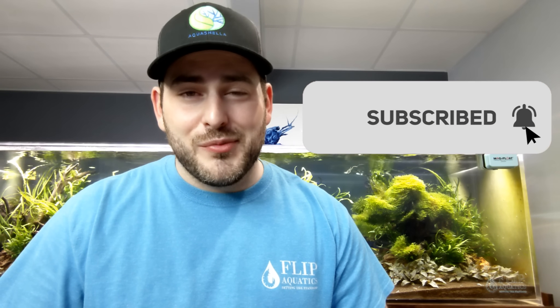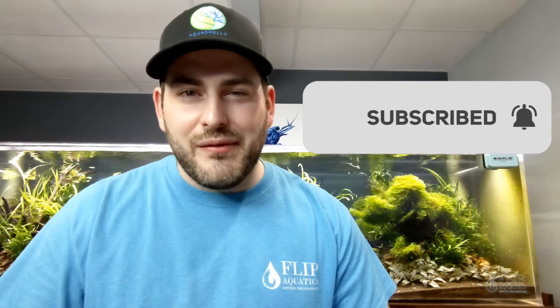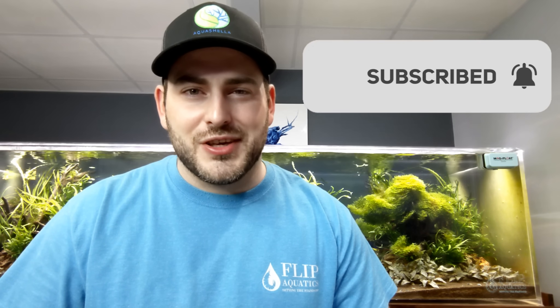What is going on, shrimp keepers? This is Rob at FlipAquatics.com. Today I'm going to take some time to teach you everything that I know about proper shrimp acclimation. It doesn't matter if it's caridina or neocaridina, or if they're extremely hardy or very sensitive shrimp. We're the number one online retailer of freshwater shrimp in the United States. We import probably 100,000 to 200,000 shrimp yearly, so we have a lot of experience with proper shrimp acclimation.